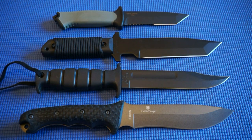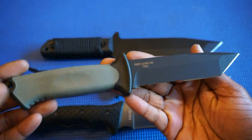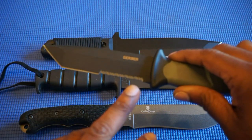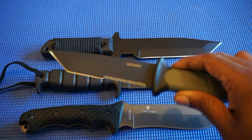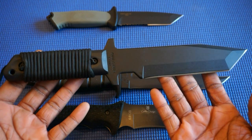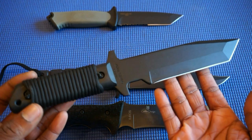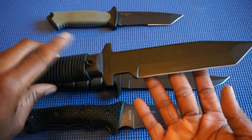Moving up to my larger knives: we have the Gerber Prodigy, which is a tanto style blade with serrations — a combo edge. And this is the Cold Steel GI Tanto. This is actually the first knife I learned to throw with. I just wrapped the handle in paracord because that handle is kind of slippery.